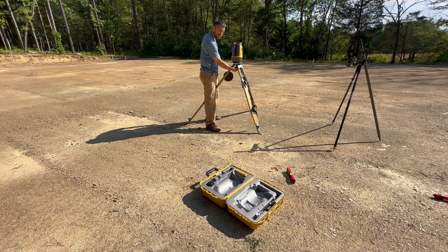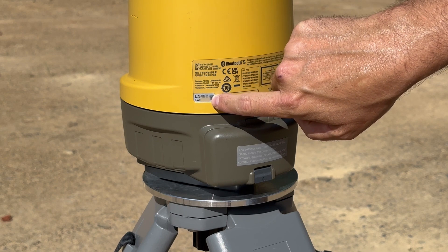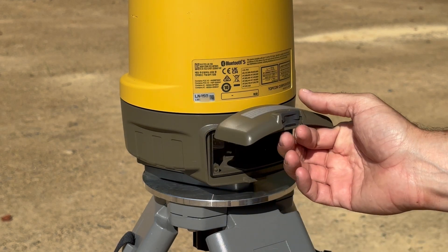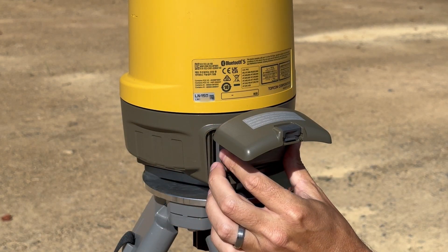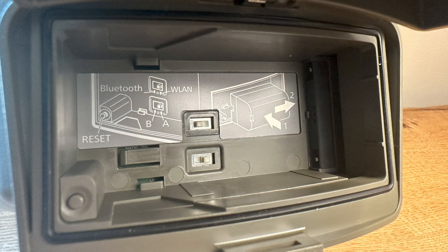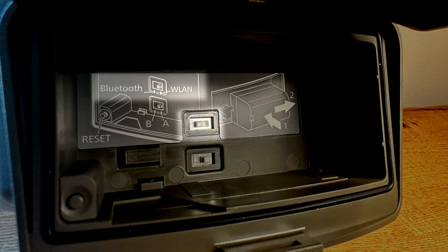The instrument's serial number is here, and that's what will show up when you connect the instrument to your controller. You'll want to select the proper instrument if you have more than one on the job site. The battery goes in the back compartment — put it in and slide it in the direction shown by the arrow. There's also a picture inside the compartment that shows you what to do. Inside the battery compartment there are two switches and a reset button. The main thing you need to know about is the WLAN/Bluetooth switch, which needs to be to the left to ensure Bluetooth is selected.